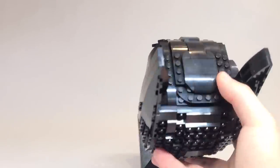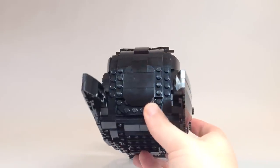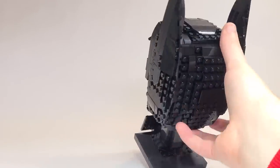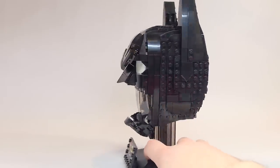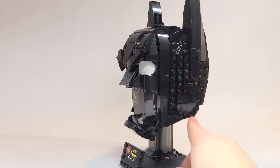Up on the top you can see nothing special going on. I do like the shape of the ears on the cowl — I think that's probably one of the best parts and how they've integrated that into this build.